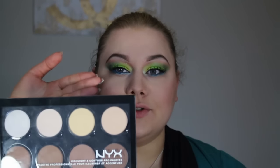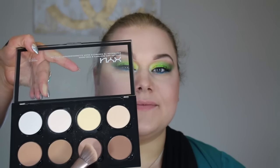Now I'm taking the taupey color to contour — because what's the point of highlighting without contouring? I'm doing underneath the cheekbones, a little under the chin, and on the temples, marking that triangle shape from the ear. Then I'm taking a Bare Minerals blush in Kinky, a nice peachy warm shade, and applying it to the cheeks.